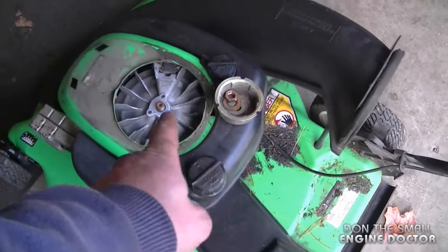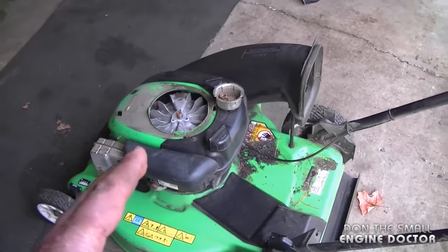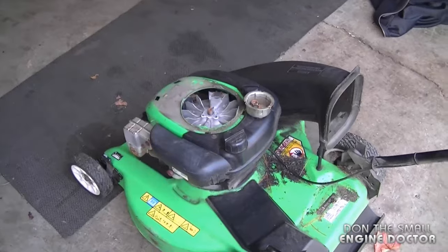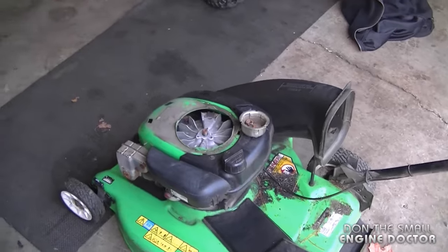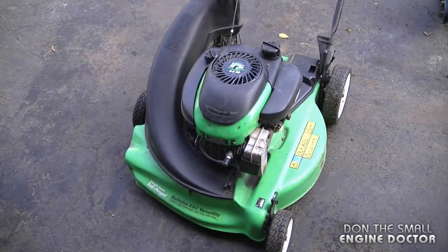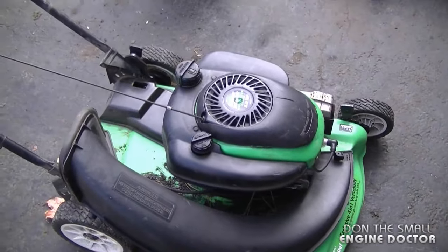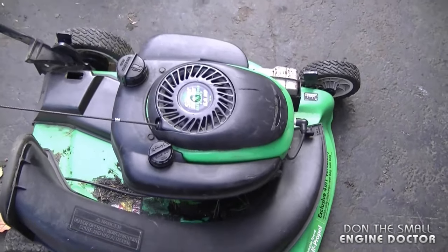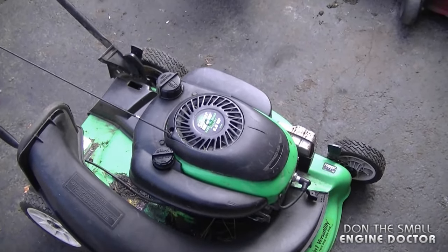Now I'm going to put this back together and put the recoil on to show you the symptoms of how a lawnmower may run if the flywheel key is sheared. Sometimes the flywheel key may be sheared so badly that your lawnmower will not even start at all. Surprisingly this one still runs because the flywheel key is not sheared that badly, but you can notice a bit of knocking when it first starts up and it's not speeding up as well as it should.